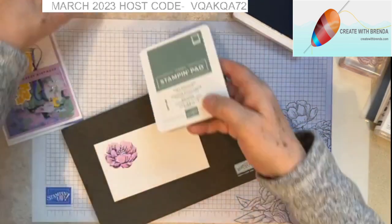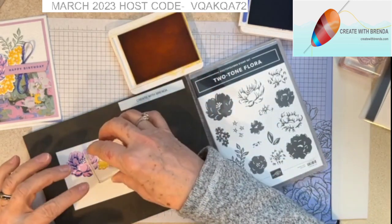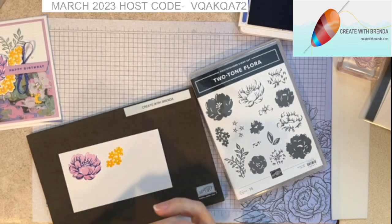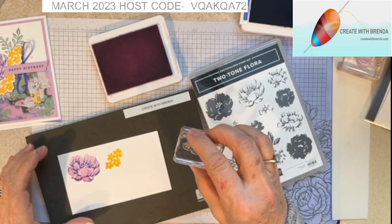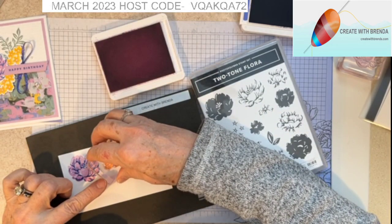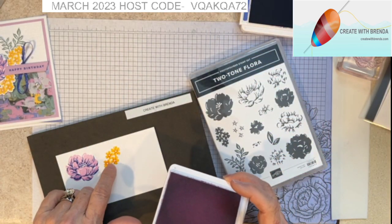Our next step is to bring in the Daffodil Delight and I'm going to be using the little flowers. I ink that up, count to five, and then I'm going to bring in the detail for those little flowers. Then I'm going to use the Fresh Freesia for my centers — ink this up — and we get those pretty centers on there. I love the color change of the Fresh Freesia on the Daffodil Delight, it's really really pretty.